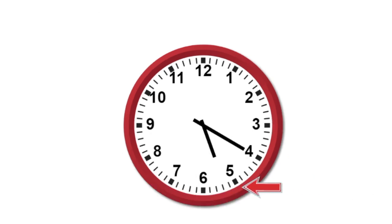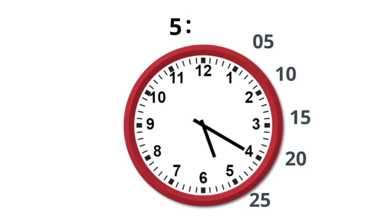Next, the small hand is on the 5, so I'll write down a 5. Then two dots. Then a 20. So it is 5:20. Remember, we always use two numbers after the two dots.